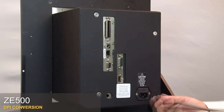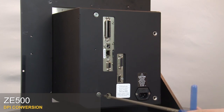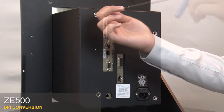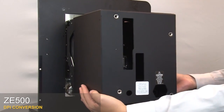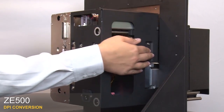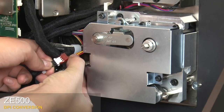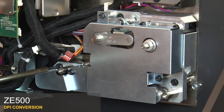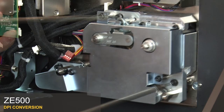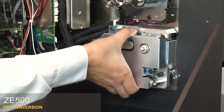Remove the four mounting screws on the electronics cover. Pull the electronics cover off the printer. Press the latch to open the electronics enclosure. Disconnect the drive system cable connector. Loosen the three captive mounting screws. Remove the quick change modular drive system.